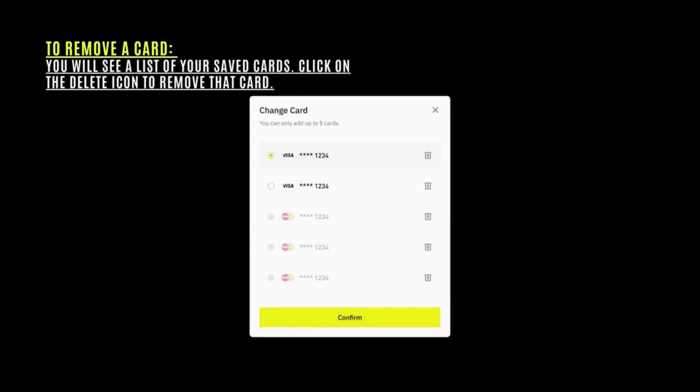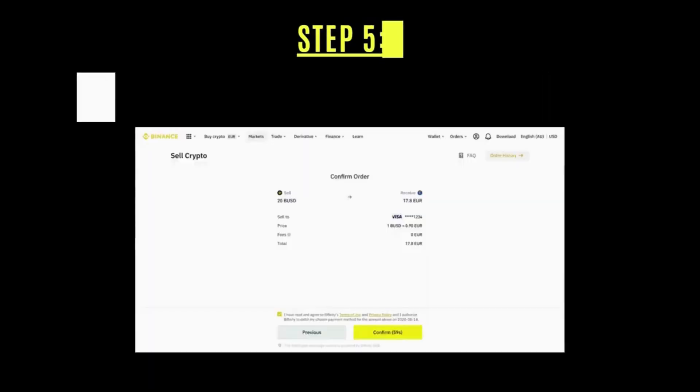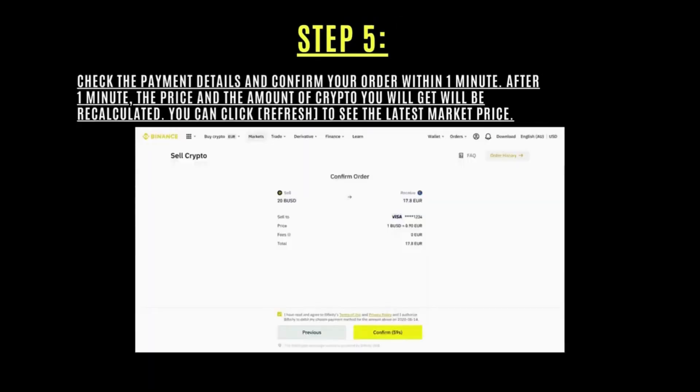To remove a card, look at the list of your saved cards and click the delete icon to remove that card. Once you have successfully added or chosen your credit or debit card, click 'Confirm' to proceed.